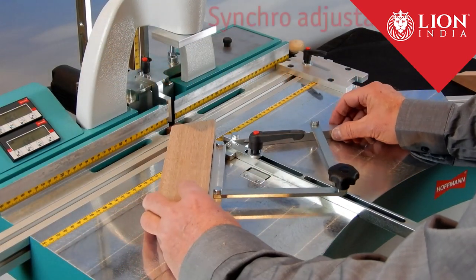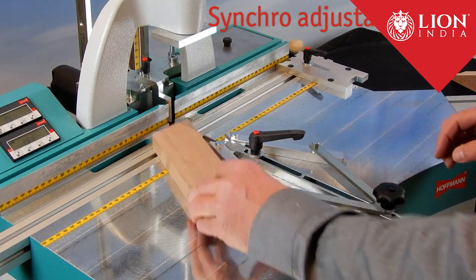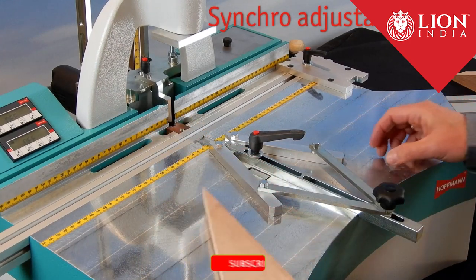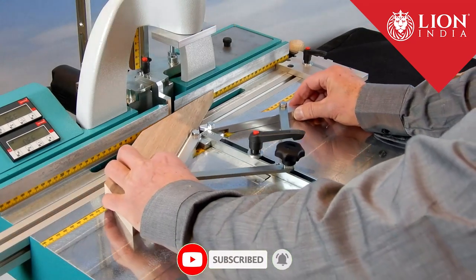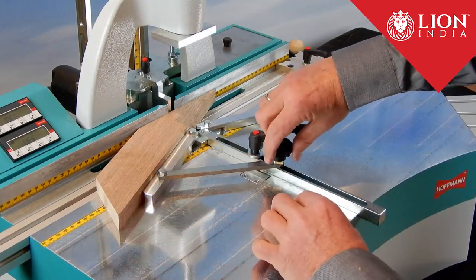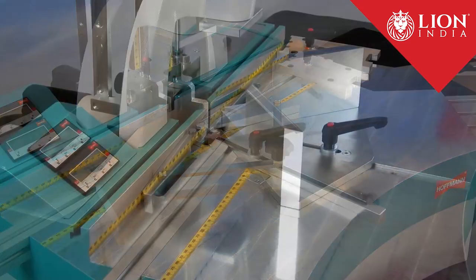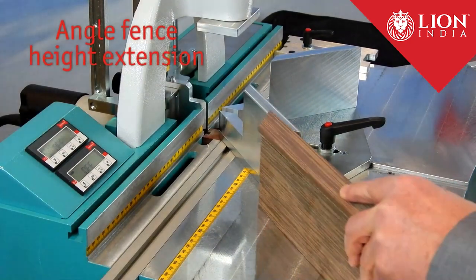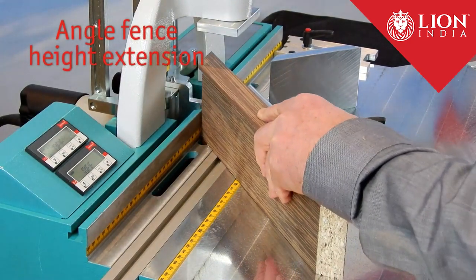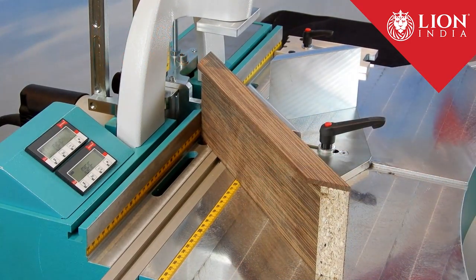Angles from 0 to 90 degrees are infinitely adjustable. The angles are set by using a workpiece lined up with a wing of a synchro fence. By moving the fence you reach a perfect alignment with the rear fence line of the machine. For the perfect positioning of narrow and high profiles, you can purchase these height extensions or already assembled fences with extensions installed.